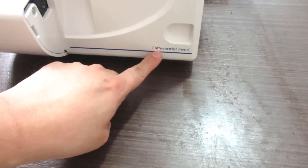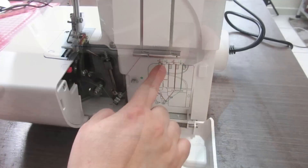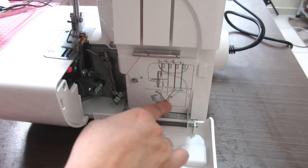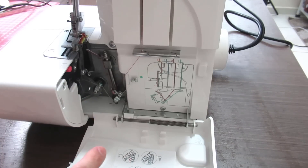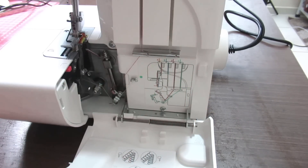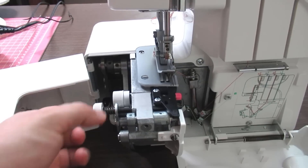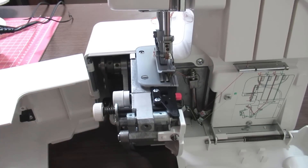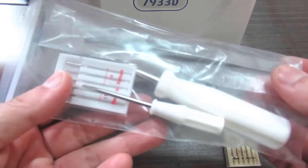I've never had a machine with a differential feed function, so it's something new I'm going to have to play with. It literally says 'differential feed' and I have no clue what that is — I need to watch some videos and learn. The threads are color-coded with a diagram, which I think will be super helpful. I'm going to take detailed photos of what it looks like now. This panel opens up with things I can press and tweak — I'm scared to touch it! But I need to learn it fast because I need to sew things soon.